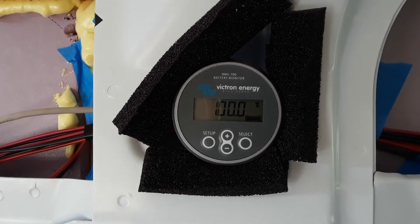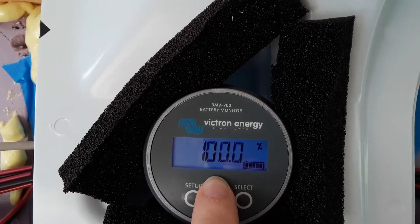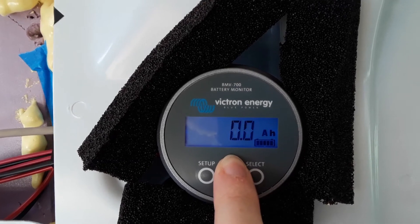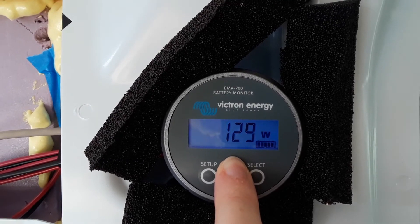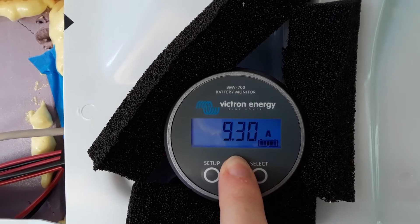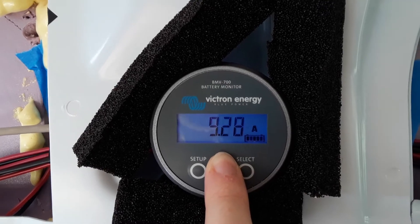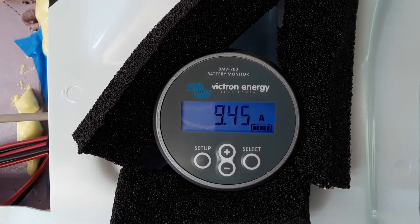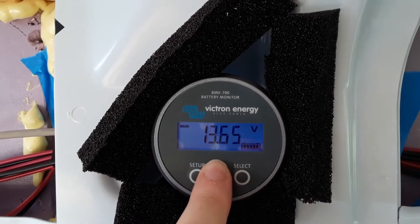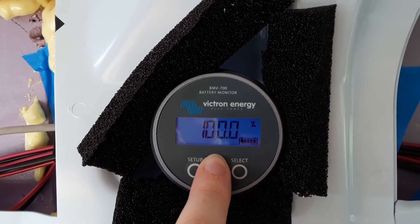We got the battery monitor at 100%, it's using zero amp hours. There's some wattage and amperage going on — that's from the solar panels, I think, because before I turned on the solar panels it didn't show much of anything. That's the volts — I'm not sure what that other reading is.